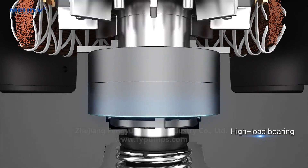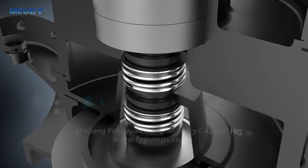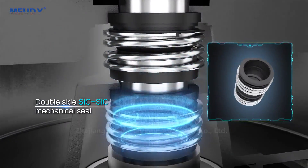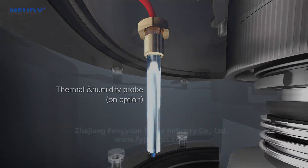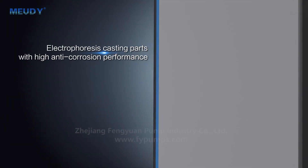High-load bearing. Double-side SIC-SIC mechanical seal. Thermal and humidity probe. Electrophoresis casting parts with high anti-corrosion performance.